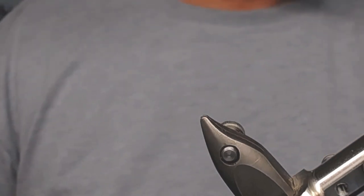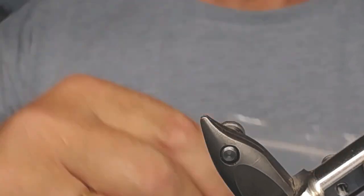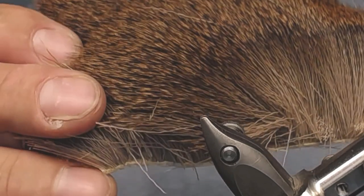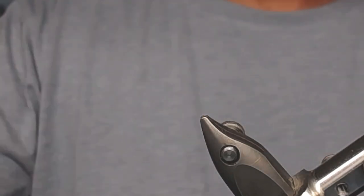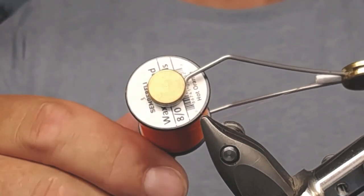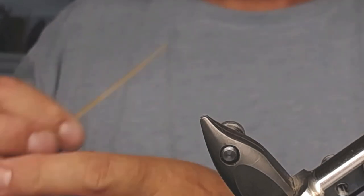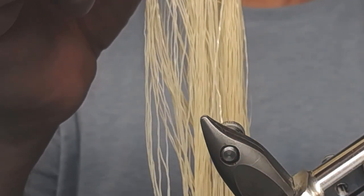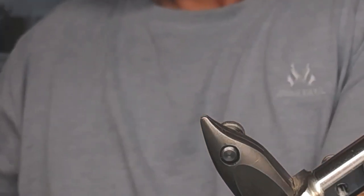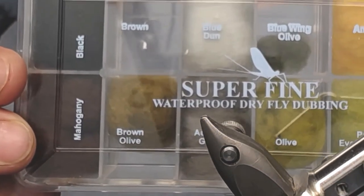For this fly I use a dry fly hook, size 10, and some deer hair for the wing. I also use Semperfly 8-0 thread in orange, rubber legs from Fly Tiers Dungeon, and some Superfine waterproof dubbing.